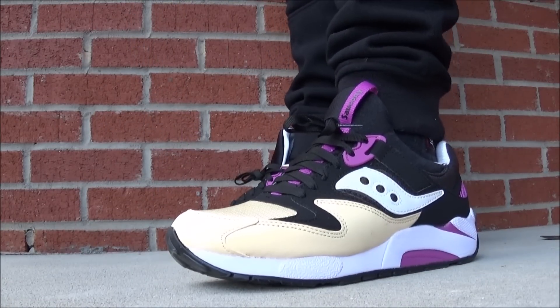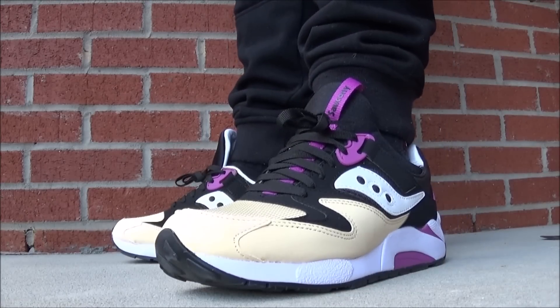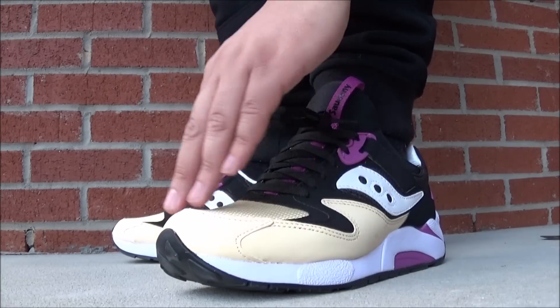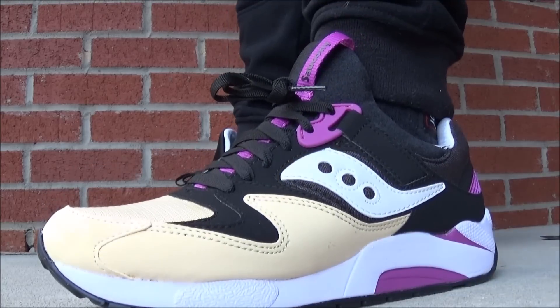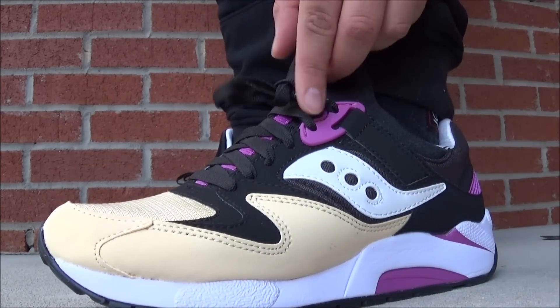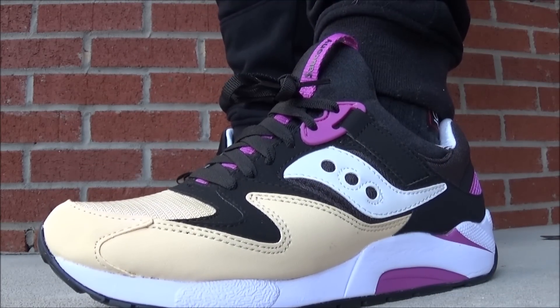The colorway, though, is just out of here, man. That cream on the nubuck and the mesh — it's a white — just looks right, man. Over that black nubuck where you hit to that grape. Fire.